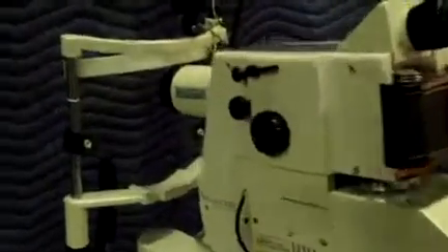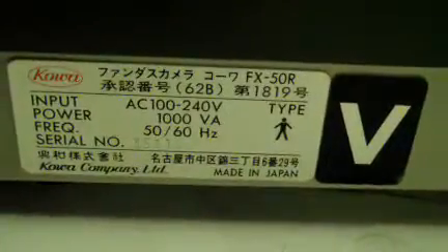Today is July 30th, a Monday morning. We're looking at the Kawa FX50R fundus camera. Cosmetically, it's in pretty good condition. It does have the camera back with it.